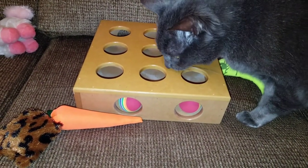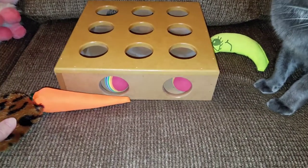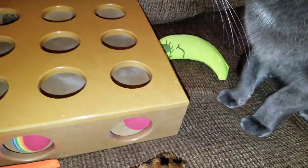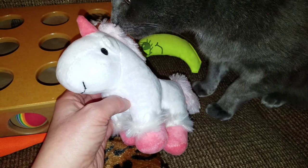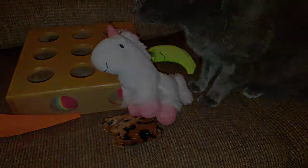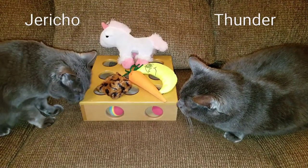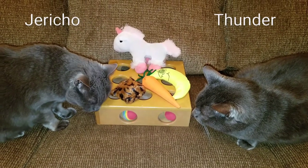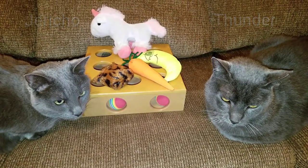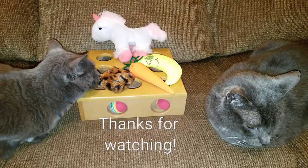This is Thunder now investigating the toy box. What do you think? Do you like these toys? This unicorn is especially for you — what do you think, Thunder? I know that these toys are going to be big hits with Jericho and Thunder. I'd like to thank everyone for watching, and I hope you have a wonderful day.